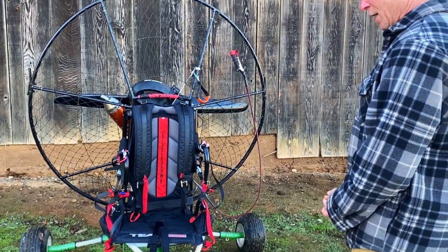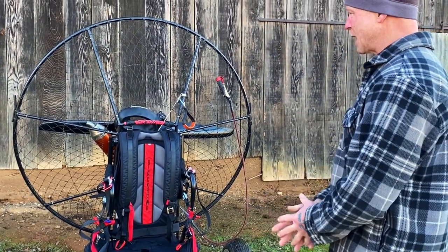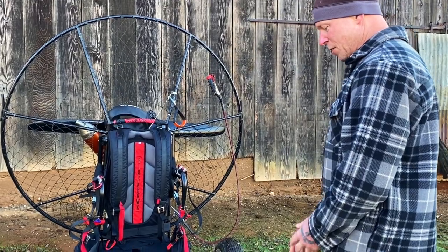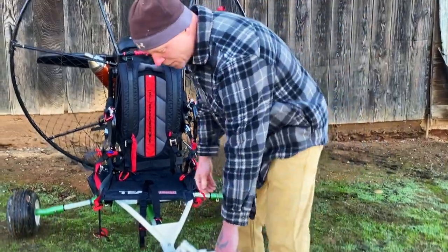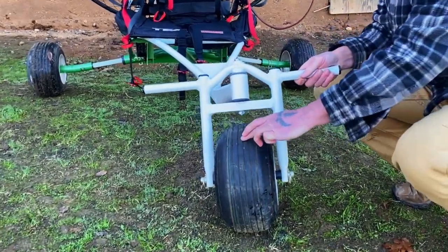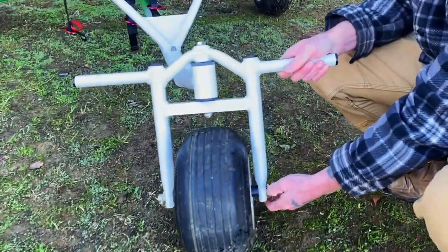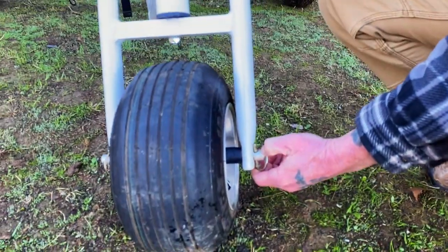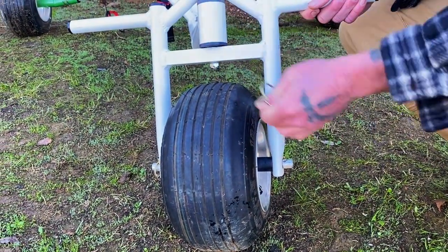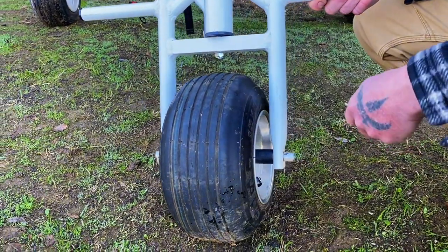I wanted to point out — going to go through it from front to back and point out a lot of the features. Starting with the front right here: the front tire, if we need to take this down, you literally remove the pin, slide the axle out, and out comes the front tire.